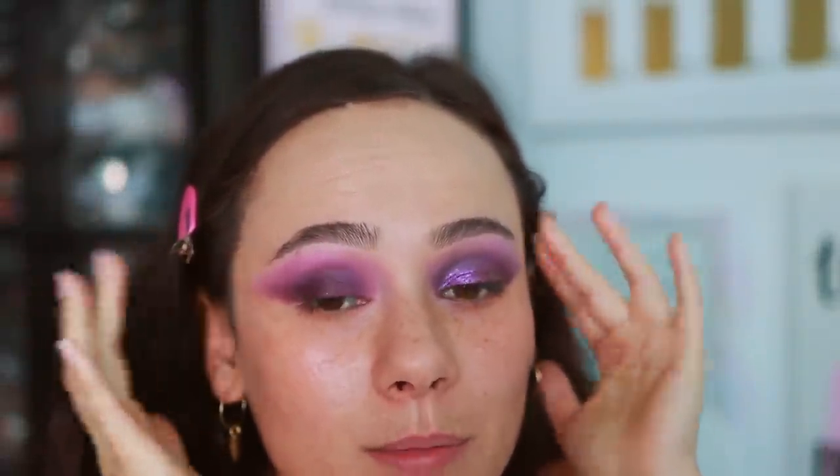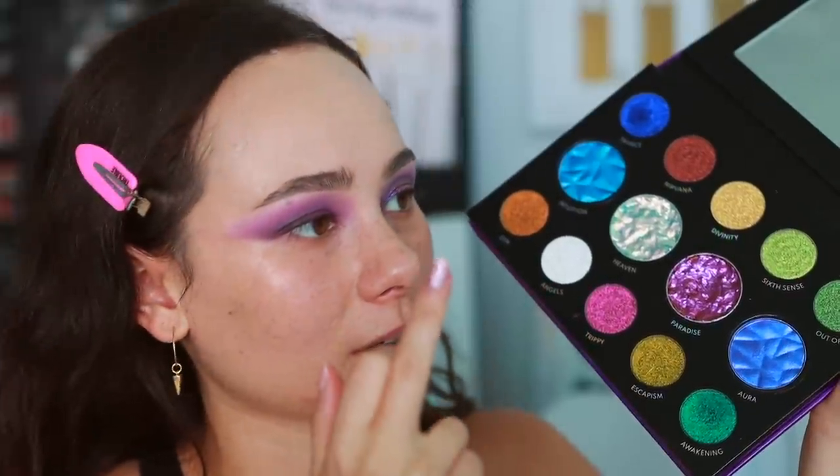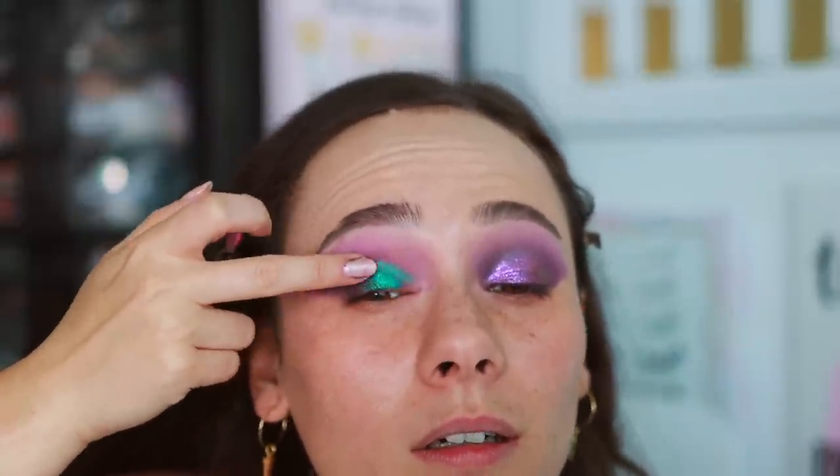I'm wearing a couple of shades from this palette right now. Creating these looks has been a struggle — I'm on my third eye look, and this is the one I'm just going to have to wear. This palette definitely has a learning curve. I'm going to go into Awakening — it's not a unique duochrome or multi-chrome, but I'm going to put that all over my lid.